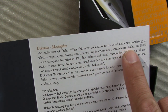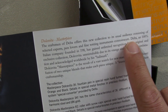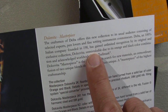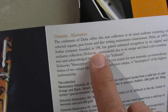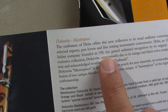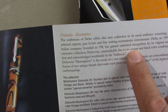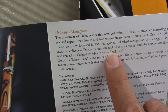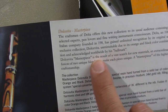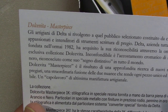"The craftsman of Delta offers this new collection to its usual audience consisting of selected experts, pen lovers, and fine writing instruments connoisseurs. Delta, a 100% Italian company founded in 198..." — I doubt it's that old, I'm thinking 1968, 78, 88, 98... 80-something, who knows? "Has gained unlimited recognition by its original and exclusive collection, Dolce Vita — unmistakable due to its orange and black color combination, acknowledged worldwide by its hallmark." 1982 — there we go.